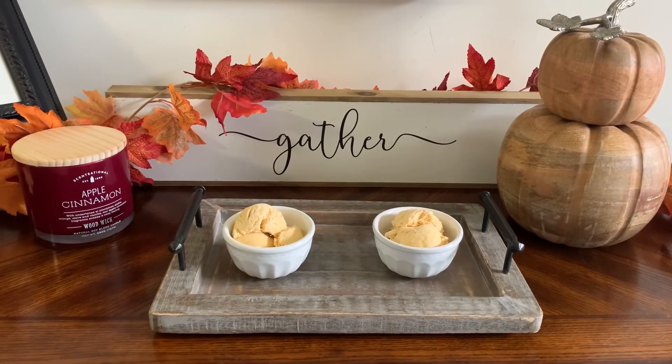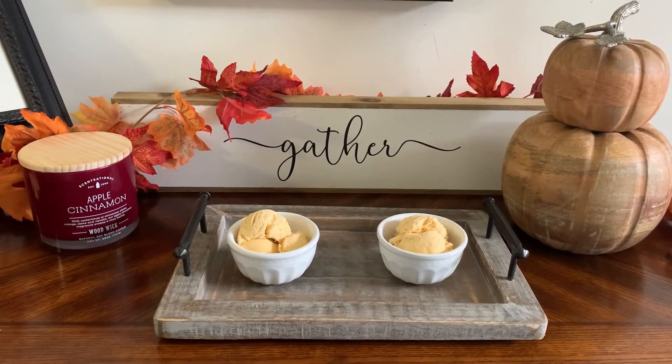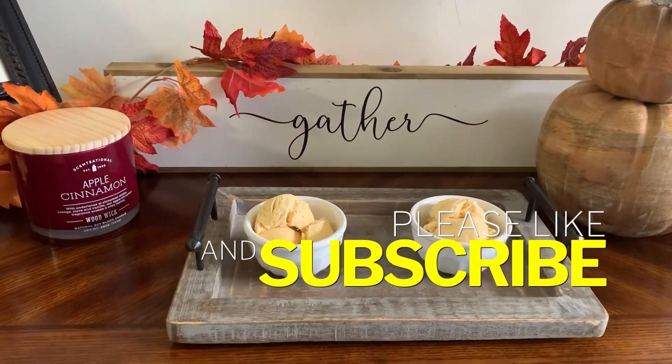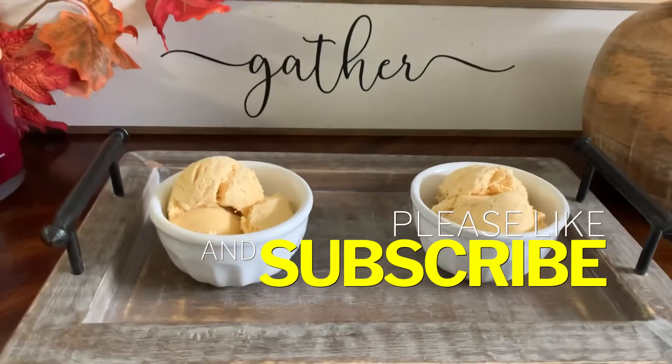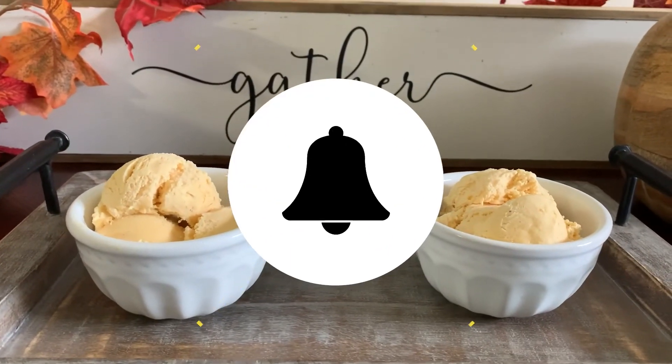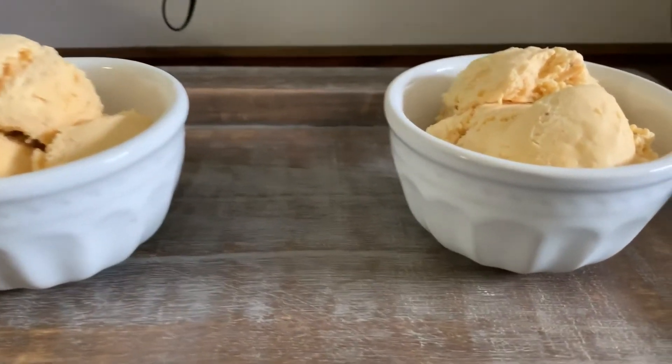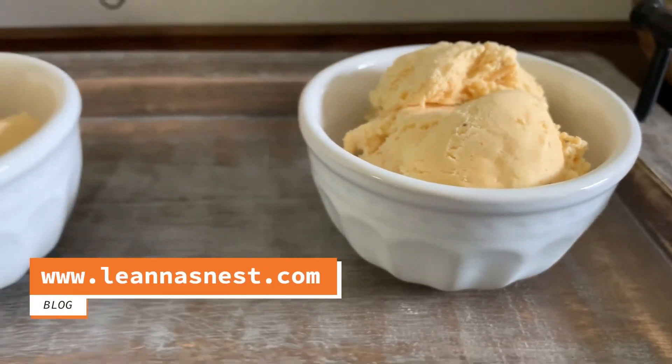I hope you give this delicious fall recipe a try and I hope you enjoyed today's cook with me and decorate with me. For more videos, don't forget to subscribe and hit the notification bell. You won't want to miss my next video where I give my front porch a real makeover.